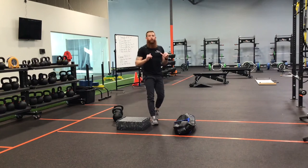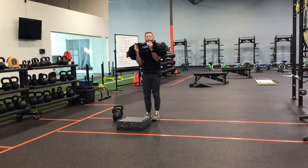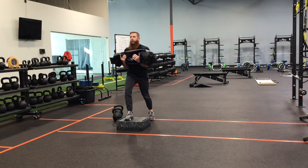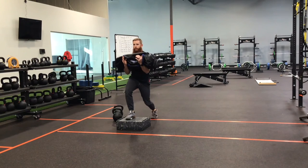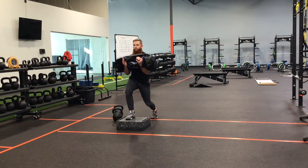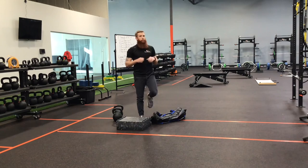You can also work on some upper back expansion by doing this in a Zercher hold. I have a sandbag here — you can use a barbell if that's what you like. Everything else stays the same. Get that tuck, big inhale, big exhale. You can also use a dumbbell or a kettlebell in goblet position.